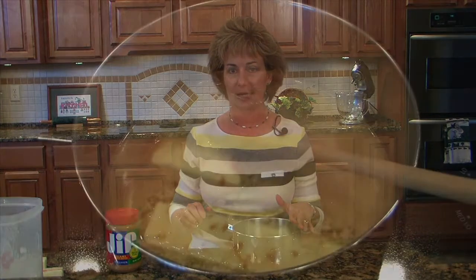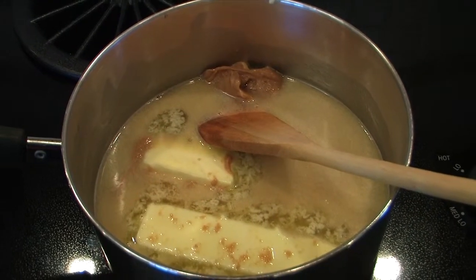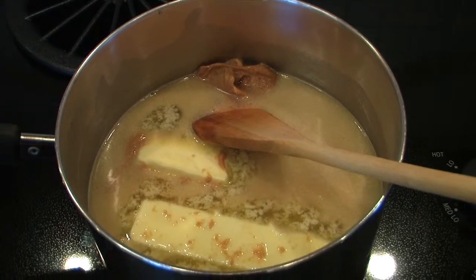In my pan here I've got a stick and a half of butter, a half a cup of peanut butter, and a cup of water. We're going to take that to the stove and bring it to a boil, and while that's cooling we'll start assembling the rest of our cake ingredients.